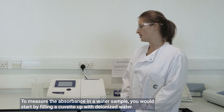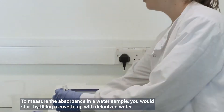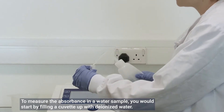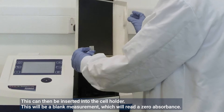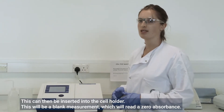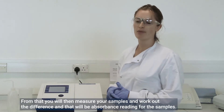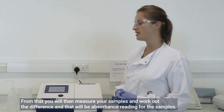To measure the absorbance in a water sample, you would start by filling a cuvette with deionized water. This can then be inserted into the cell holder. This will be your blank measurement, which will read as zero absorbance. From that you will then measure your samples and work out the difference, and that will be your absorbance reading for the samples.